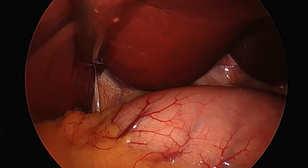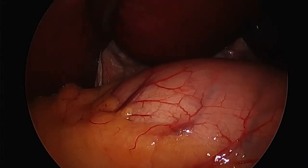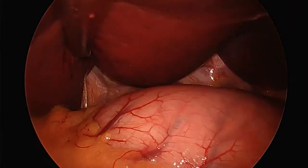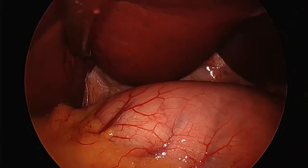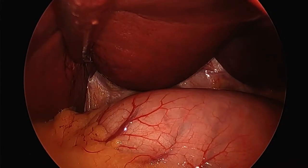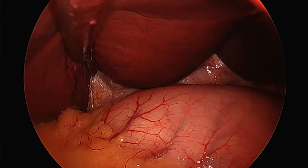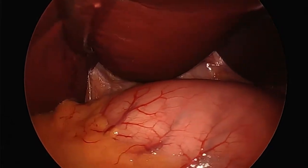This is a laparoscopic sleeve gastrectomy, and we're just getting started. For those not familiar with the medical terms — laparoscopic means going through the abdomen, thoracoscopic is the chest, and arthroscopic is going to be joints.